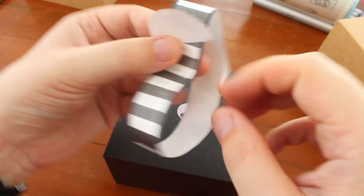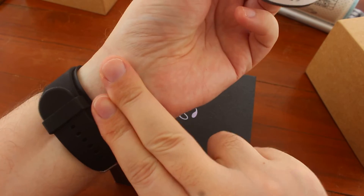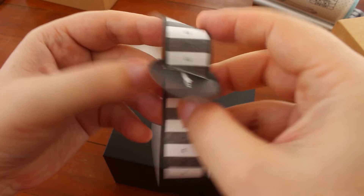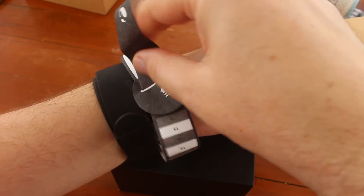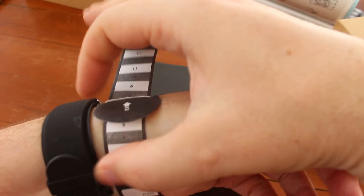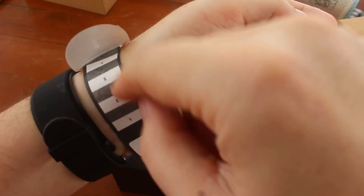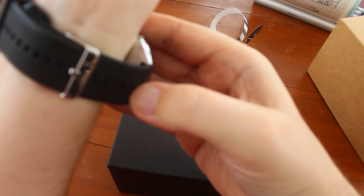They give you a measuring tape of sorts that you have to put about two fingers from the base of the hand. Like this, and it will tell you how many holes you have to count from here to install the watch. I had seven and the watch is on.